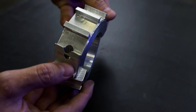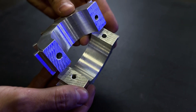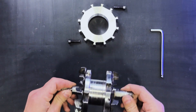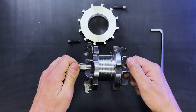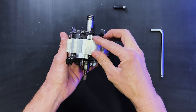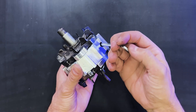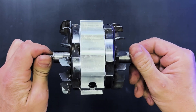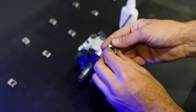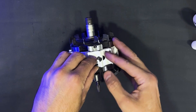We have fabricated a special component to adapt neodymium magnets. We must secure this component to the alternator rotor by tightening two screws. On this component we need to attach all these magnets. We will glue them with cyanoacrylate.